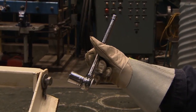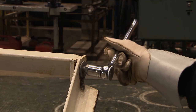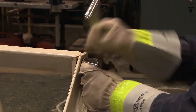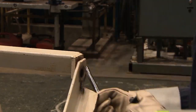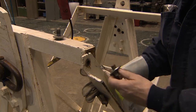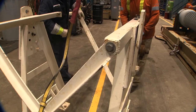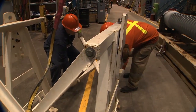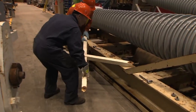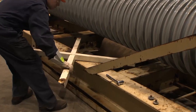Use a ratchet wrench with the appropriate size socket to loosen the bolts on each corner of the crossmember. Once loosened, manually remove the bolts holding the crossmember to the lifting jig. Once the bolts are removed, lift the crossmember off with the help of another team member and place it in the appropriate position under the upper porcelain insulator of the bushing that has arrived to be refurbished.